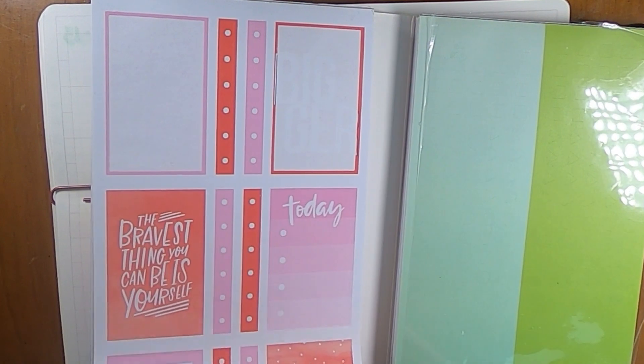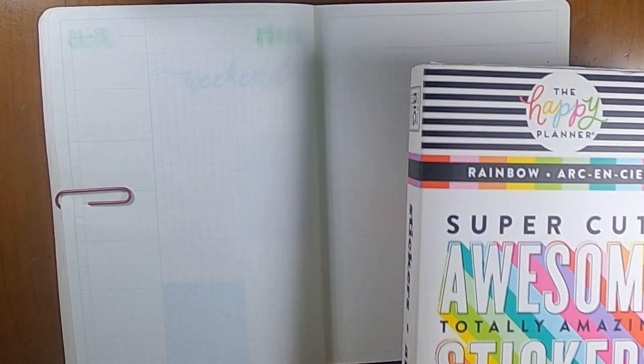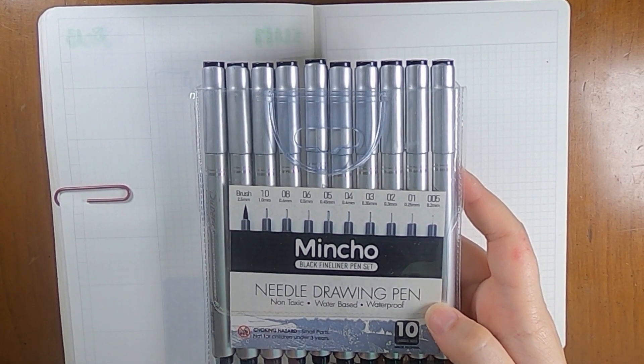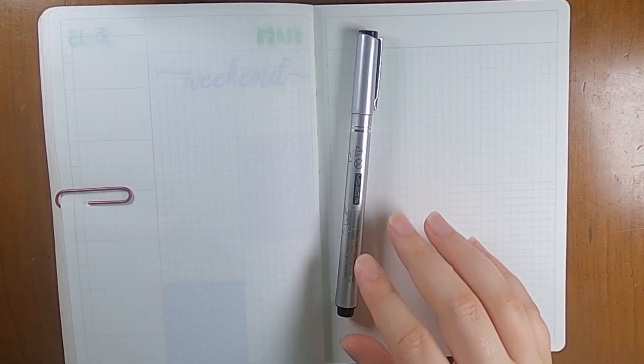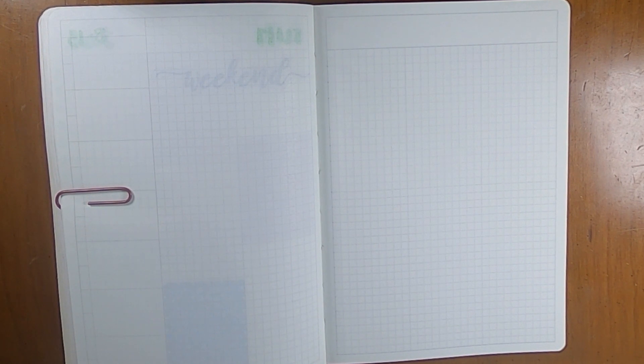So my plan is to just go through — I didn't do a lot of planning on any of these colors, so I'm just going to hope that I can figure it out as I go. It might be kind of messy, but we'll hope for the best. I did also pull out these Mincho fine liner needle drawing pens. I thought these would be good pens to use this week because with all the other colors, I thought it might be nice to just have my headers in black. My plan is to just use the 1.0 millimeter, pretty fat tip overall, and just do all my writing in that for all the headers and everything to make it very clean. I think I'm also going to do it in all caps.